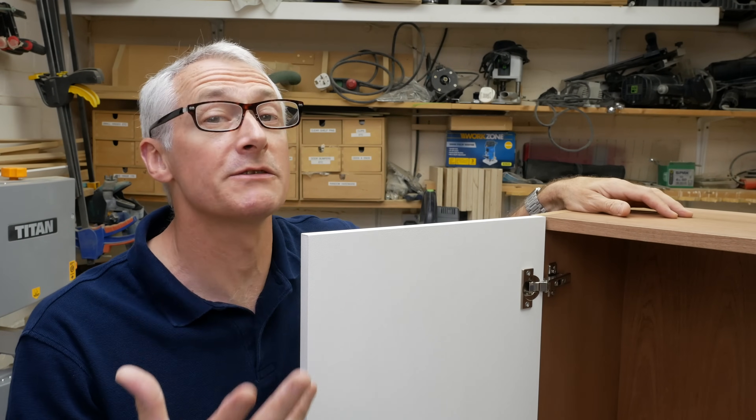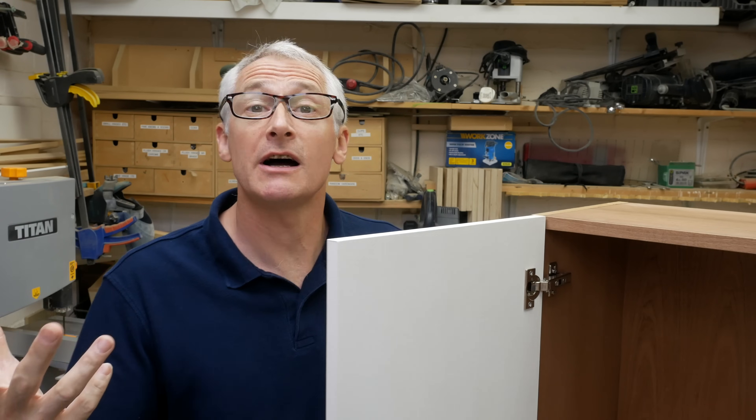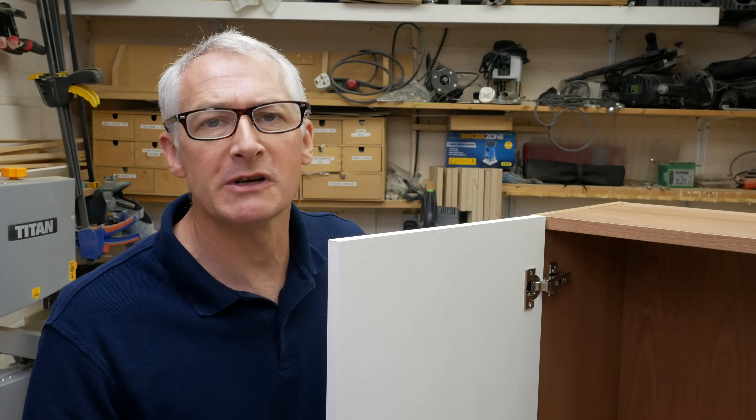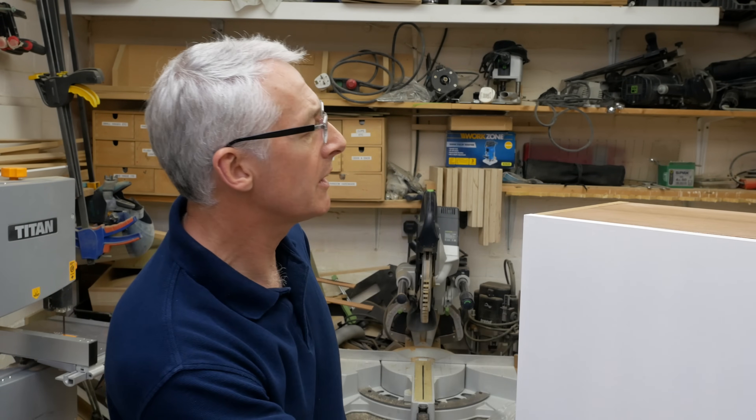Welcome back, I'm Peter Millard and in today's video I want to talk about concealed hinges. Call them kitchen cabinet hinges, cup hinges, or euro style hinges — we call them concealed hinges because when the door's closed you don't see them. In the best part of 20 years as a cabinet maker I've fitted thousands, possibly even tens of thousands, and overwhelmingly they've been the Blum 71B3550 — basically a 35mm hinge.